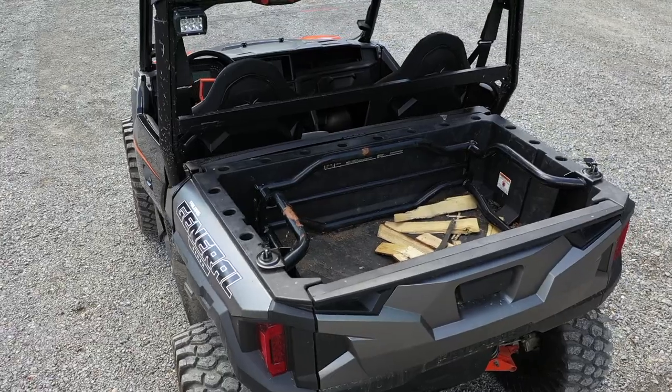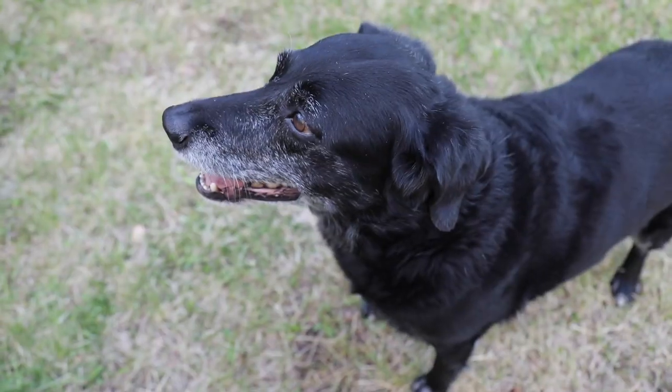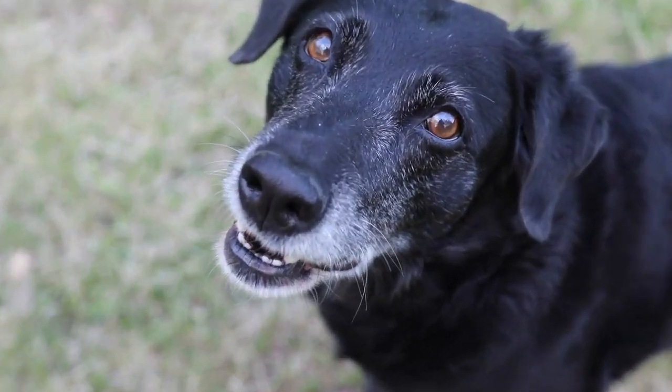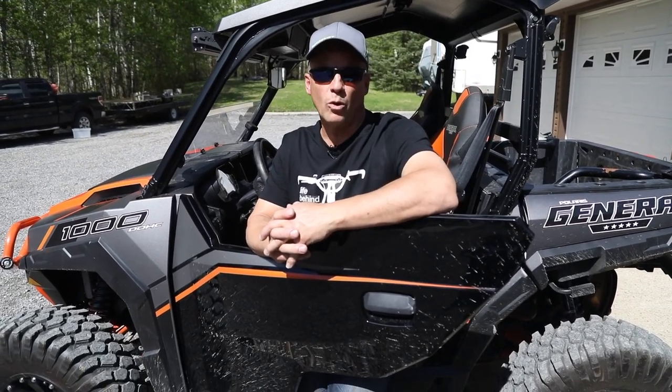It's got the dump box in the back, so it's a little more utility. It's got many uses. We put both of our dogs in the back when we had both dogs — they fit in there nice. You can throw a cooler in the back. No problem there.